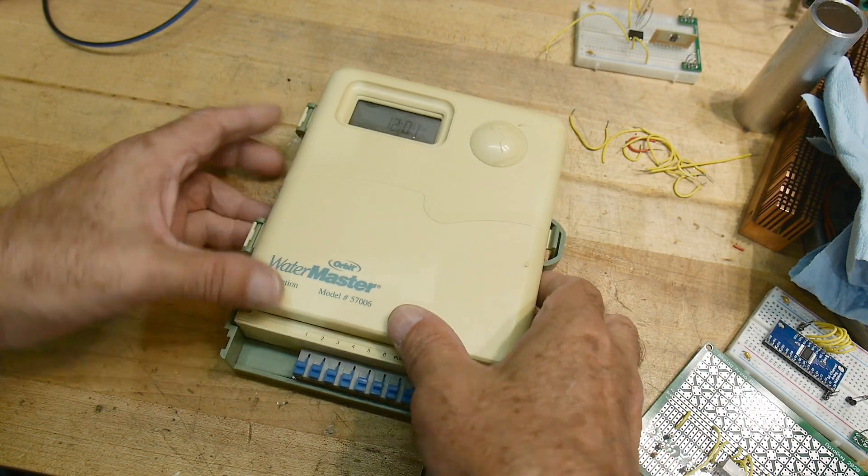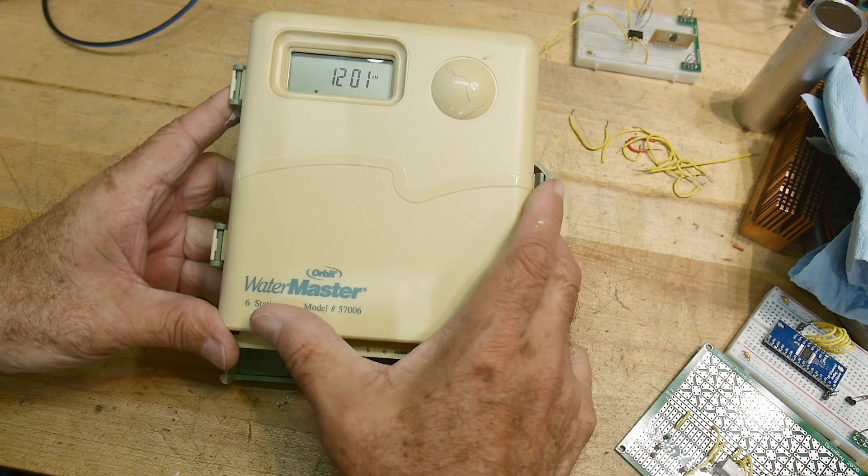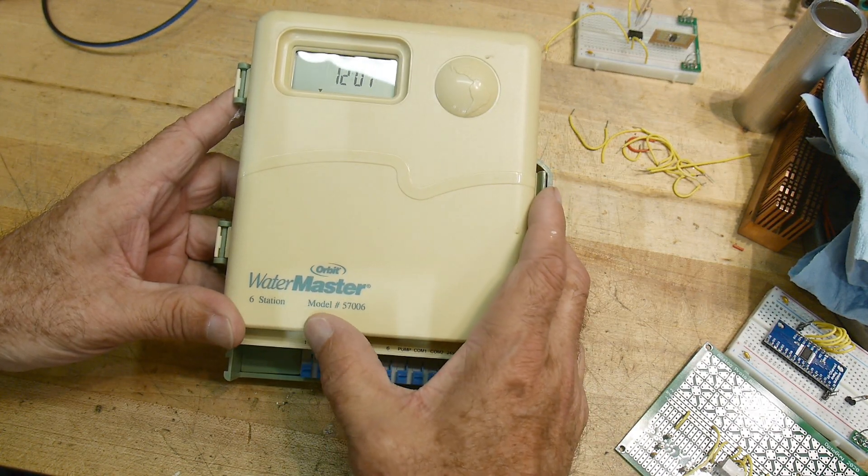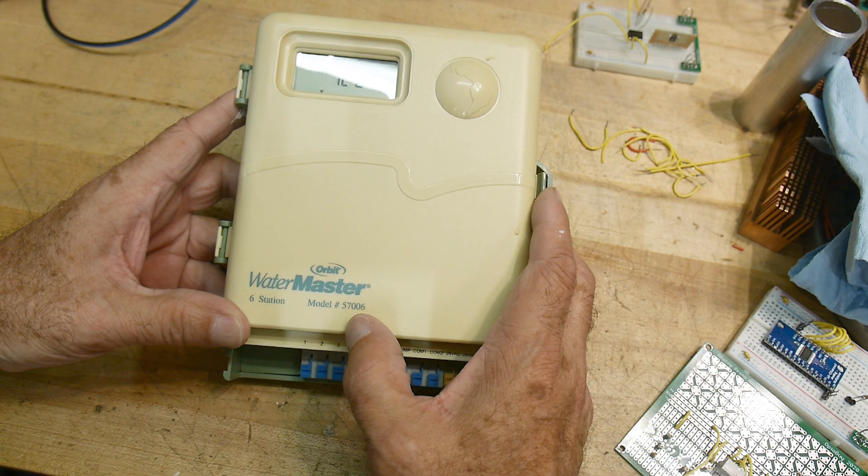What's on the bench today? It is a Watermaster made by Orbit — six station, model number 57006.